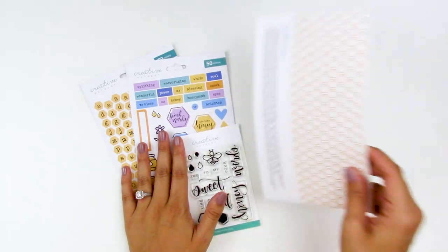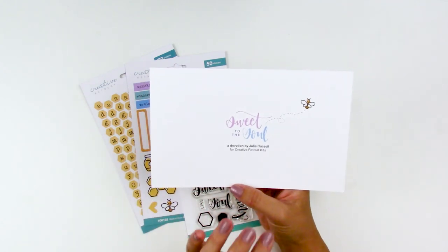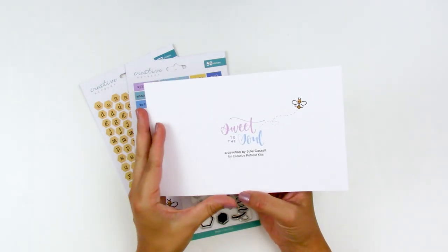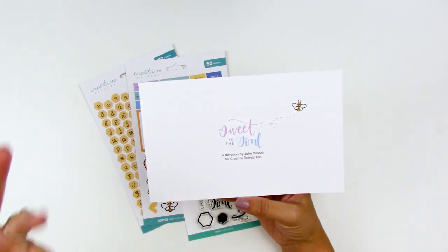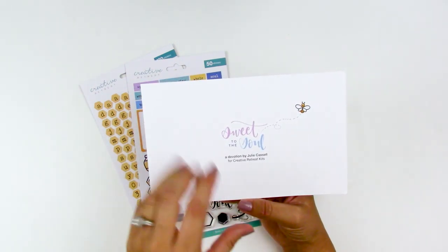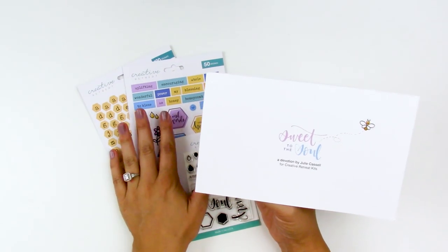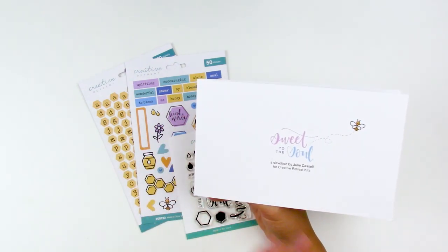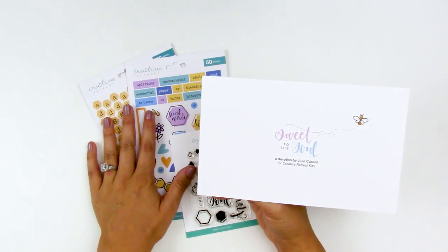This month we are talking all about Sweet to the Soul. The devotional content is written by Julie, who's on the design team. She creates video content over on the Creative Retreat YouTube channel, and I create over there as well. Several videos come out throughout the week using the monthly kits, and we all have a little bit different style and different projects that we do.